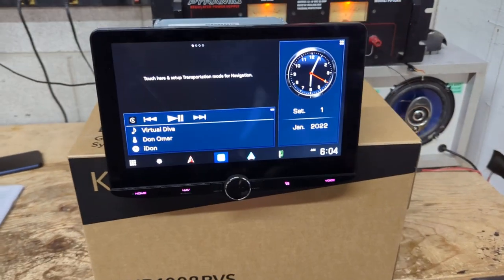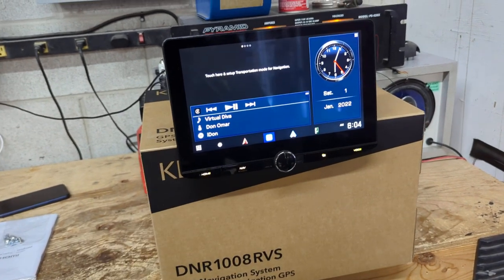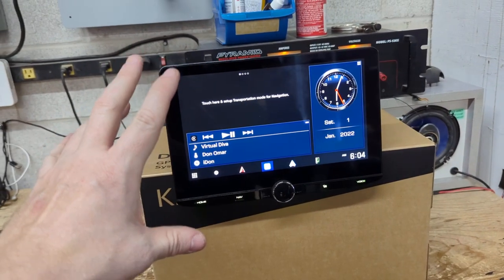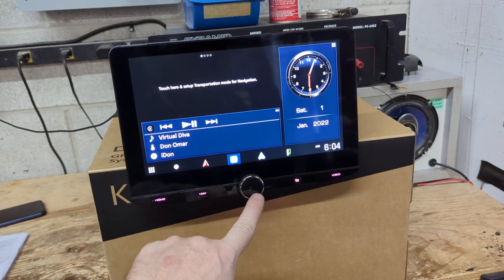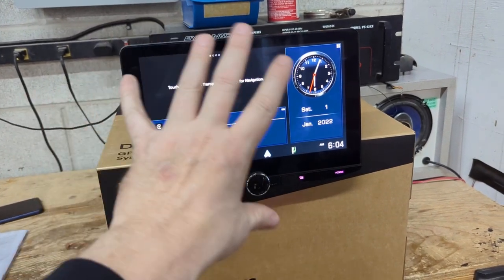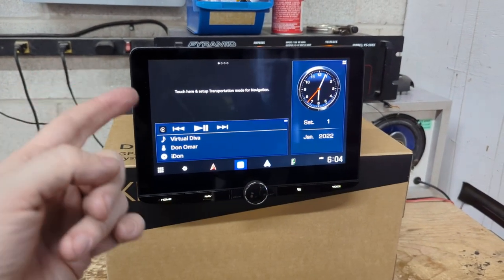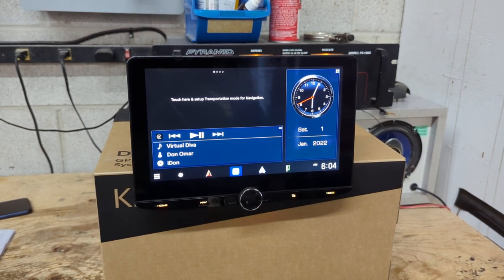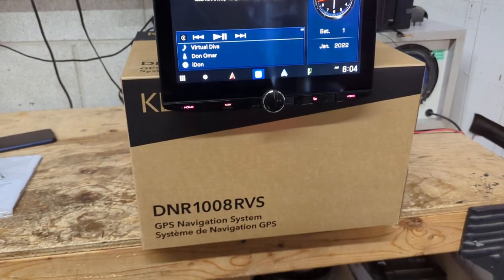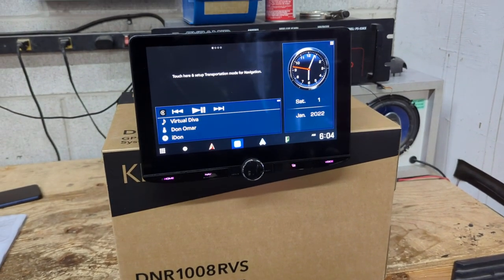This is part of the Kenwood lineup — it's not a Kenwood Exelon, it's in the standard Kenwood model lineup. It is one of their large-screen receivers with a 10.1-inch display. If you know Kenwood's large-screen receivers, you'll recognize the volume dial. It has the same chassis and same screen as the DMX 1037 as well as the DMX 1057 XR, which is from Kenwood Exelon.